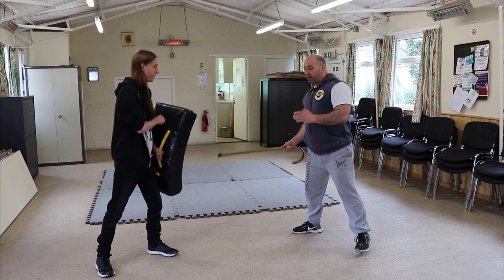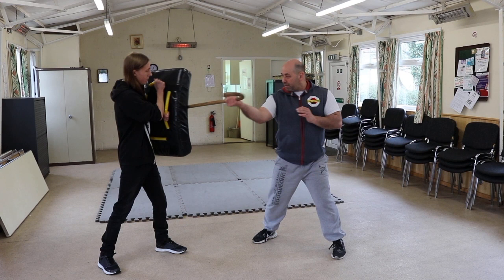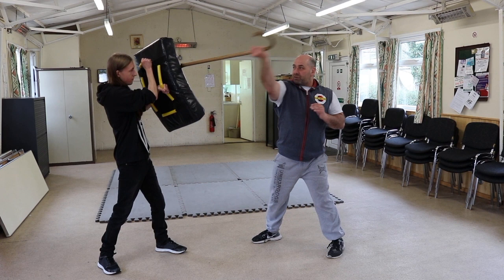I'm going to go from right to left — it's going to be low. So I cross, then come across the other way. Middle, same again — whole body, cane coming through. Again: head, cross, cross.